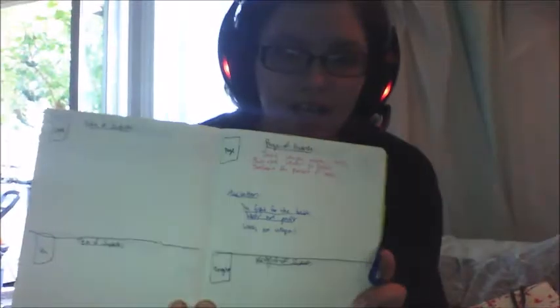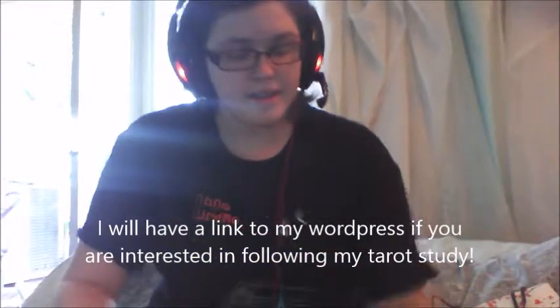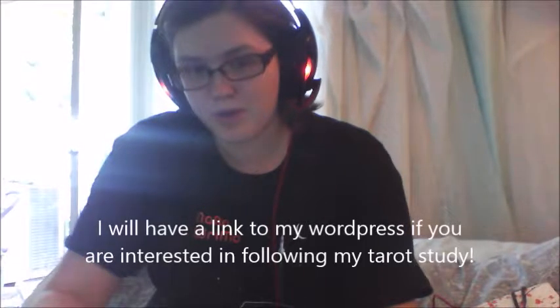I actually started my tarot study today, which I have in my bullet journal here. You can see all the empty little squares, but that's what I did today. That was my today's card — if you want to see it, it's also on my WordPress. This is the card; it's from a very cool deck that I have and I really love it.